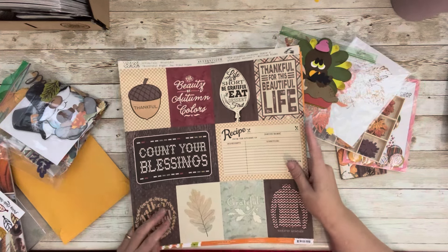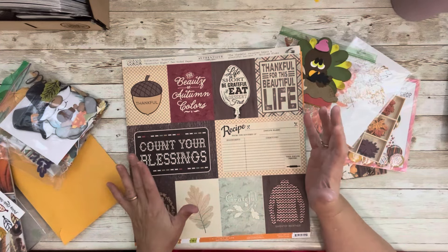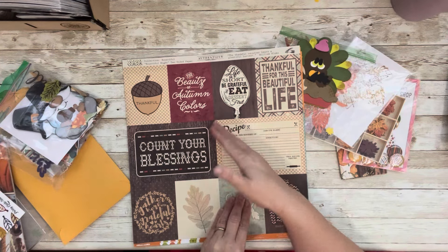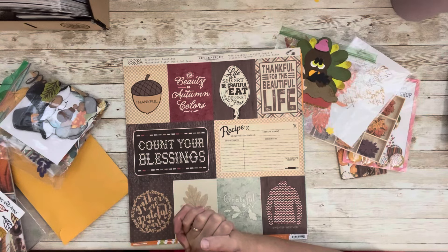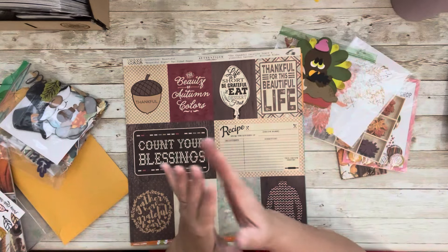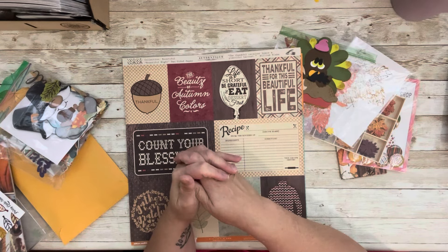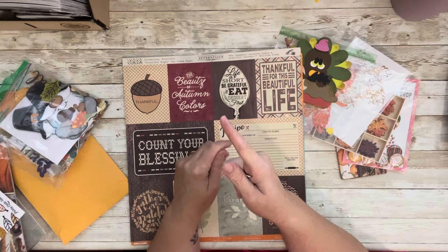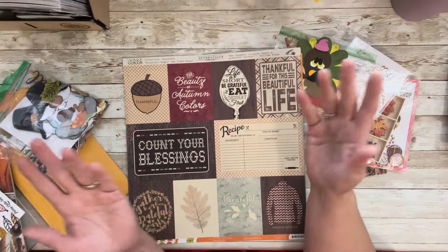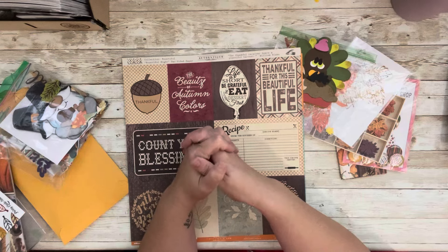That's my whole kit — not a lot, but it gives me a jumping-off point. I put it in my basket, grab a sketch, grab some photos, and I'll do that later this month and then in October and November, and then we're done for the year. I hope you'll join me — grab whatever fall you have, use what you have, and play along. It would tickle my heart to pieces! I'll see you next time with a sketch and four layouts. Be blessed and keep up with my 30-day sketches too — talk to you later, bye!